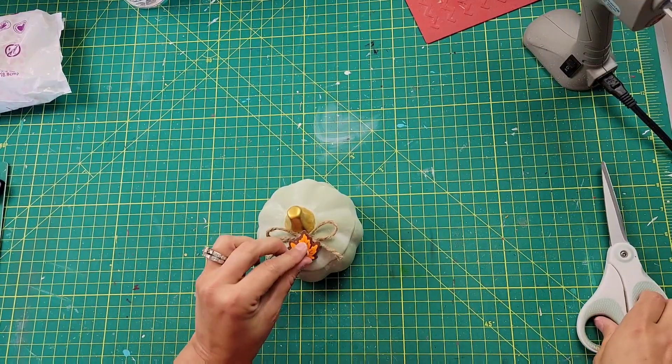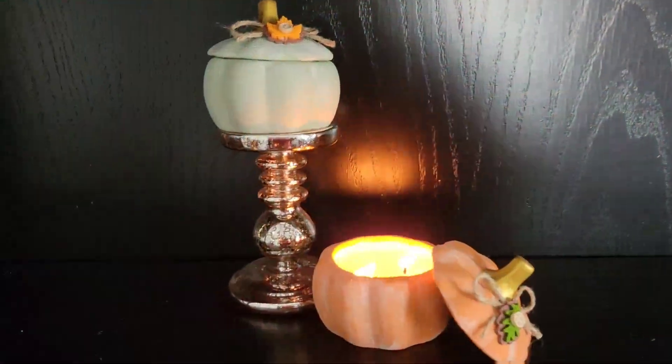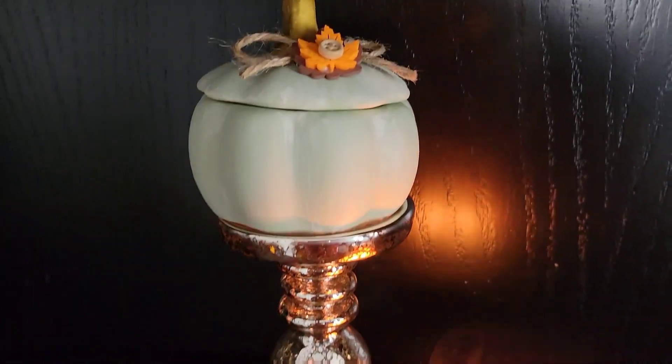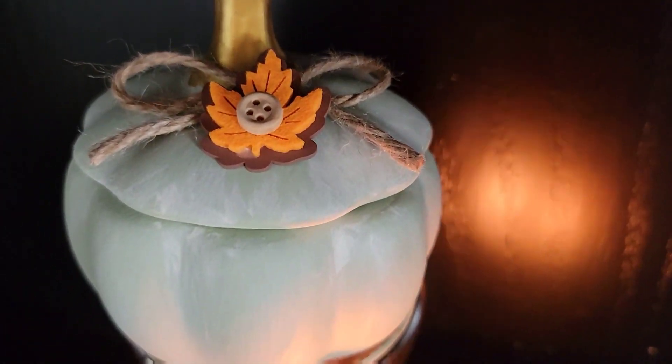I did that to the orange pumpkin as well — those were really easy. Check out my other video if you want to see how to melt the wax. I think they came out beautiful. I just love that white wax on them, and the smell of that pumpkin spice candle from Walmart is amazing — even my husband loves it!